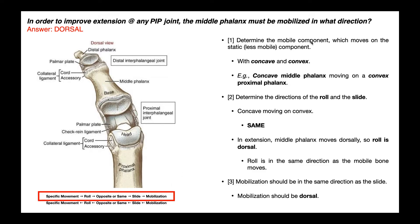We need to start by figuring out the mobile bone and the static bone. In the case of the PIP joint, our static bone is the proximal phalanx and the mobile bone is the middle phalanx. The middle phalanx surface is actually going to be concave, and the proximal phalanx is going to be convex — you can see that in the picture. So when we do this mobilization, we're mobilizing the middle phalanx, which is concave, relative to a static convex proximal phalanx. Because we've got concave moving on convex, the roll and slide are going to be in the same direction.